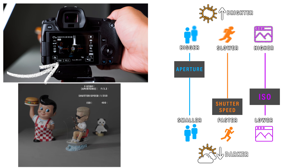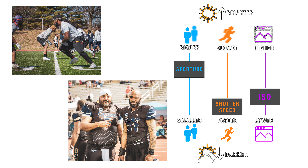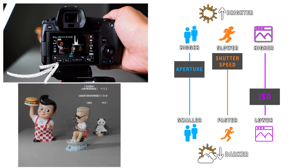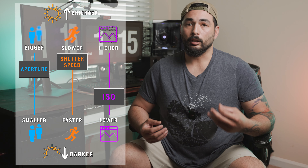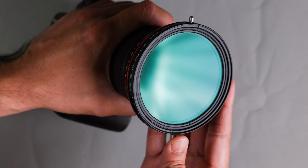Shutter speed determines the amount of time your sensor gets exposed to the light. The faster the shutter speed, the shorter the amount of time your sensor gets exposed to the light, which is great for shooting sports or handheld to reduce blur and keep your photo sharp. But keep in mind, the faster the shutter speed, the more light you'll need — whether that's external or natural light — to avoid having to crank up the ISO. The slower the shutter speed, the longer the sensor gets exposed to the light, which increases brightness and will most likely overexpose it.